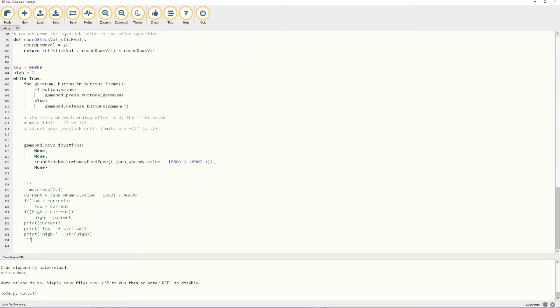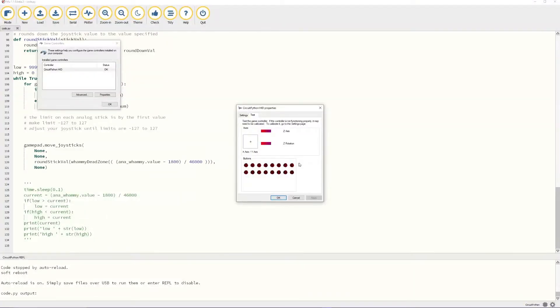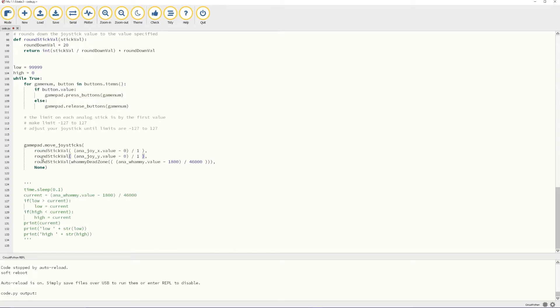In the Windows search bar, search for game controllers. This built-in Windows application will help you make sure that each button and joystick works on your controller. You should now see the z-axis react with the whammy bar. If you have a joystick that you want to configure, follow the same instructions and replace the first two none values with the joystick x and y variables respectively.